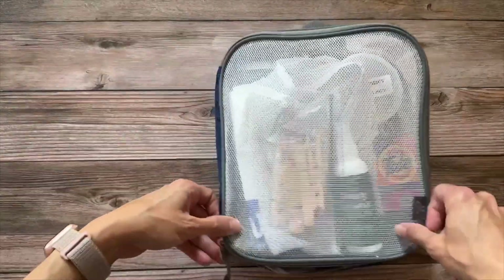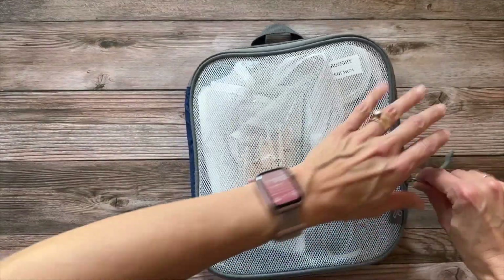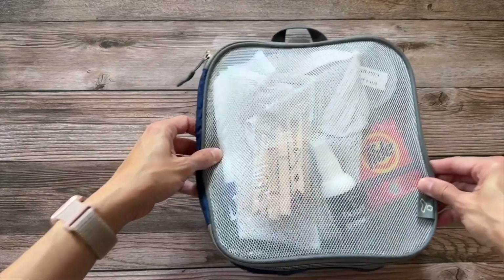That's it! This entire thing closes up and zips right up — ready to go.